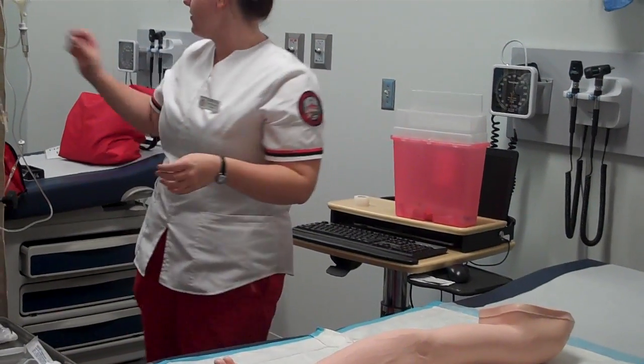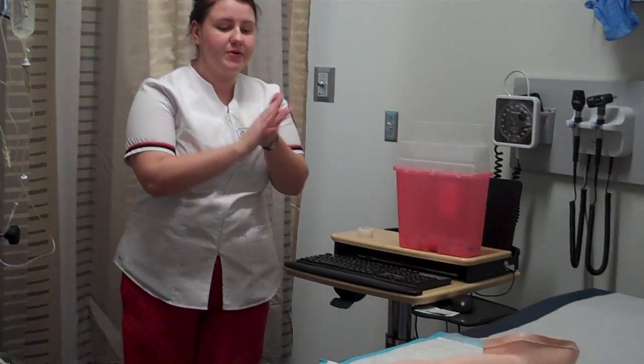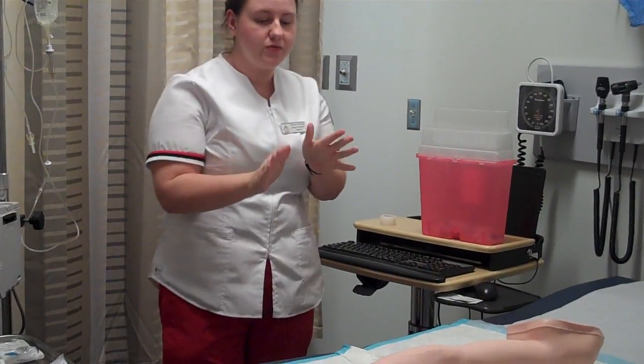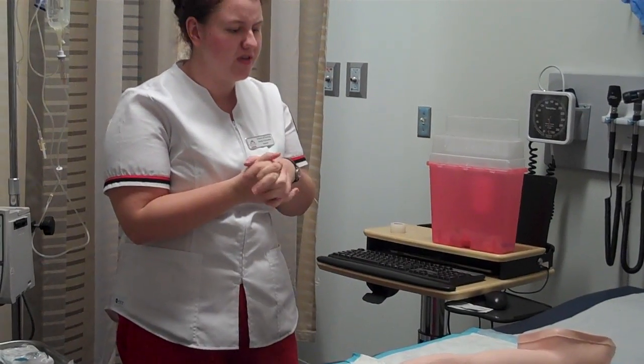Now I'm going to close the curtain for your privacy, and now I would wash my hands. Mr. Jones, before we get started, do you have an arm that you prefer?